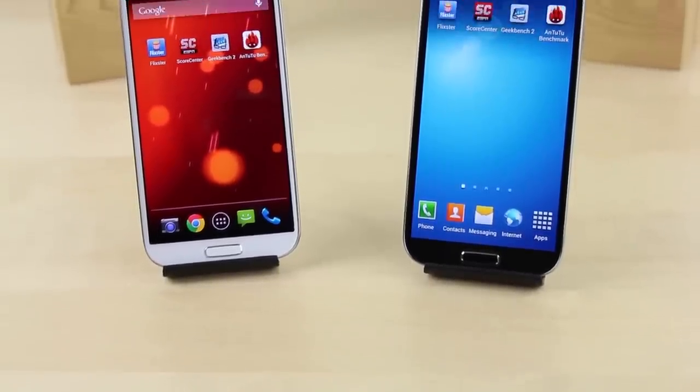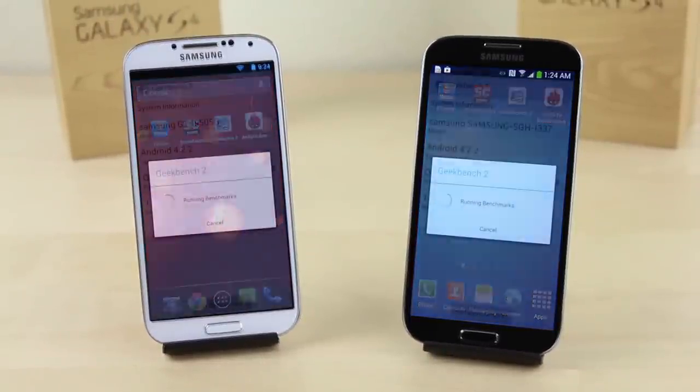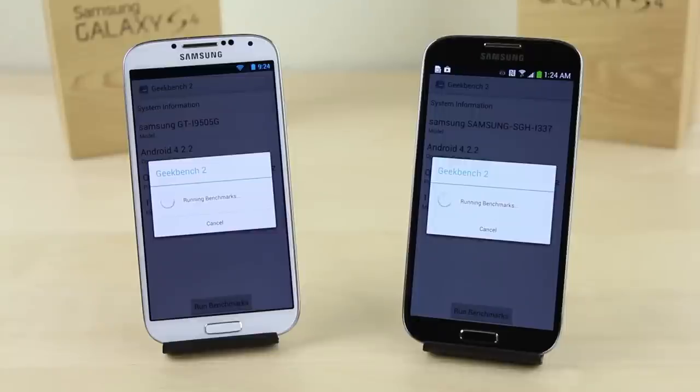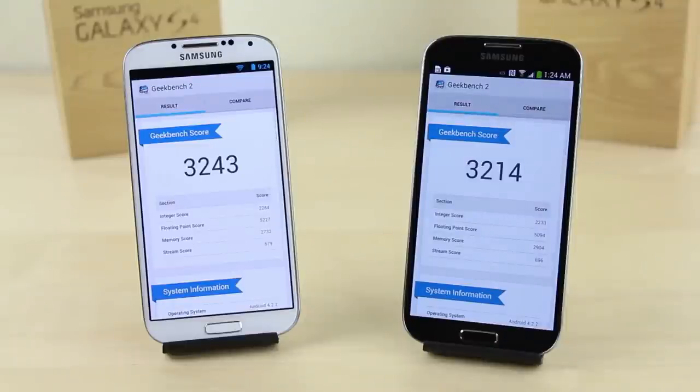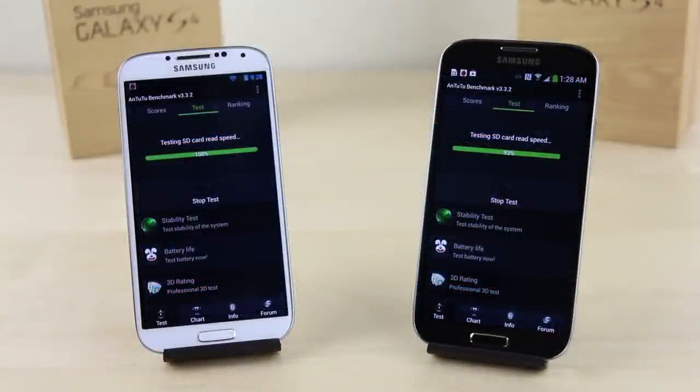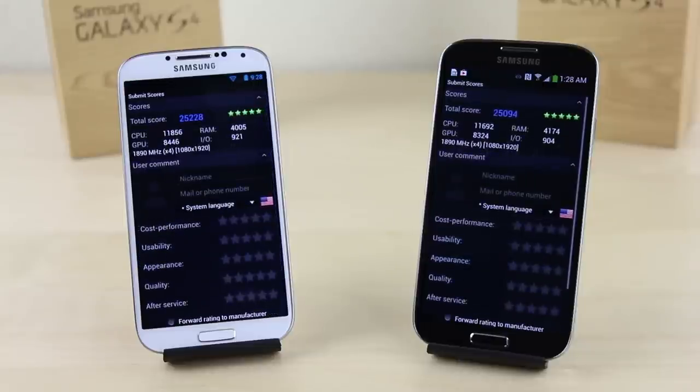With the app speed tests out of the way, let's run some benchmarks. In Geekbench 2, the Play Edition scored 3,243 versus 3,214 on the TouchWiz version — very close, but a slight edge to the Play Edition. In Antutu 2, the Play Edition finished first with a score of 25,228 versus 25,094 on the TouchWiz version. Close again, but the edge goes to the Play Edition, which has been the theme so far.